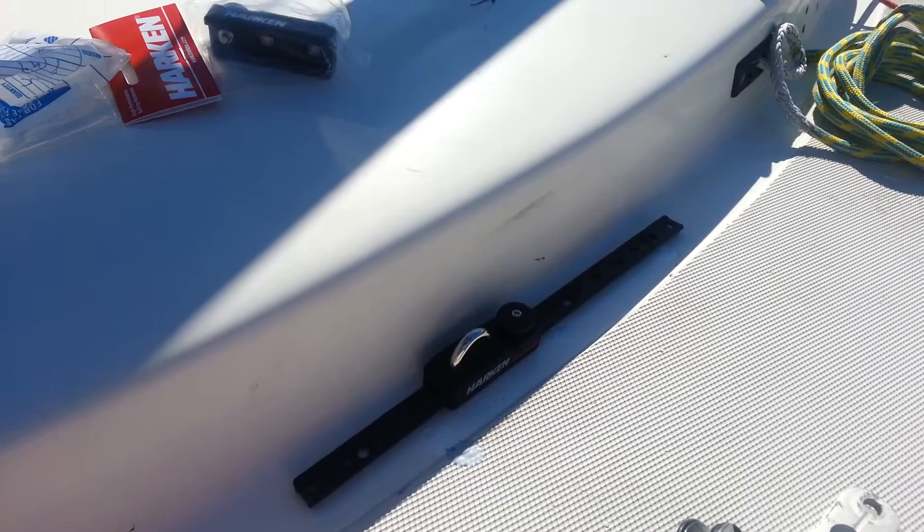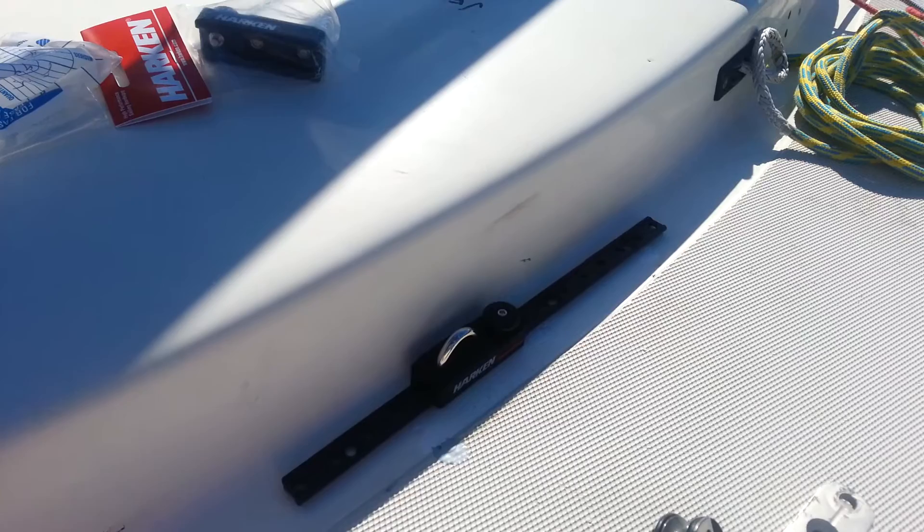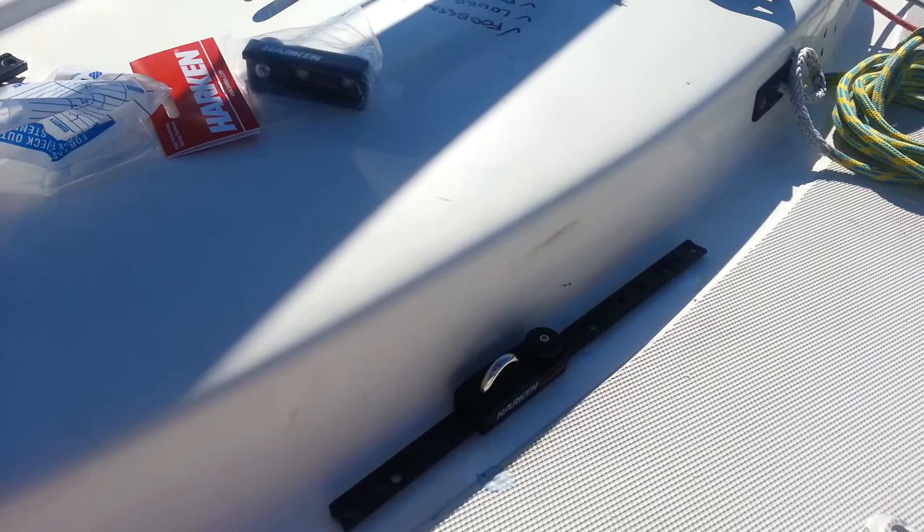The other thing I've done is gotten rid of the adjustable jib lead. I'm going to this pin system, which I think is going to be simpler and just one less control line to worry about. I don't find that you adjust the jib lead very much in the Etchells.